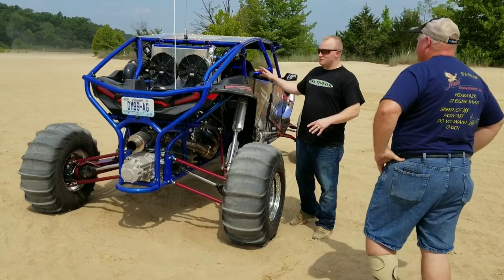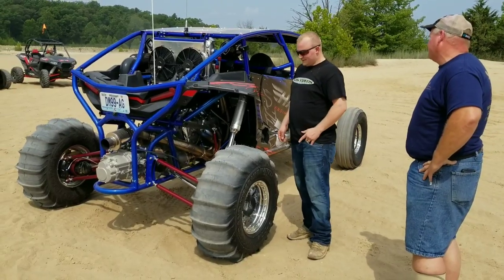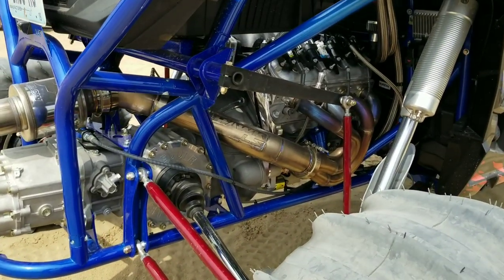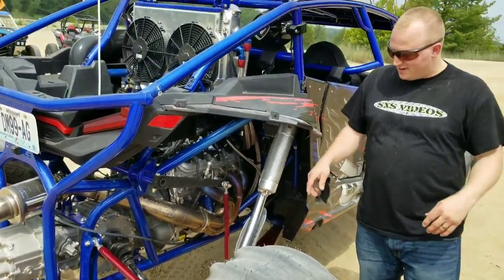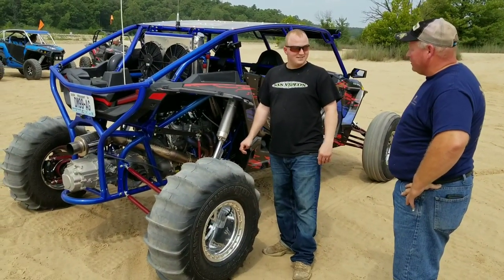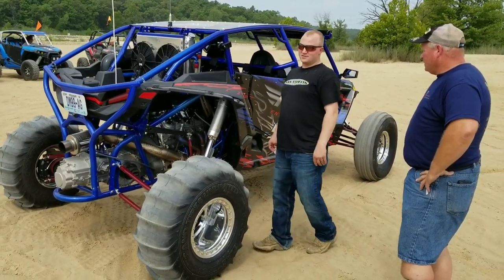For cooling, it's actually an LS radiator — we just altered the outputs and inputs on the hoses and put the AN fittings on it. A lot of people on Facebook were saying we'd break the axles, but these are not regular Razor axles. These are 300M 33-spline axles, RCV 934 CV joints — they're good for over a thousand horsepower. So those axles are going to hold up just fine.